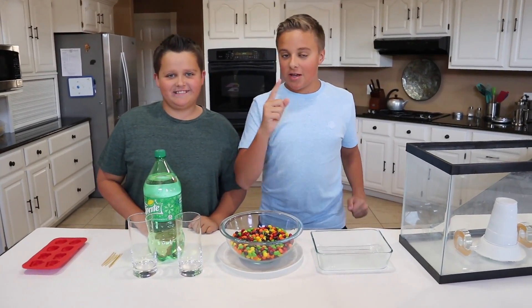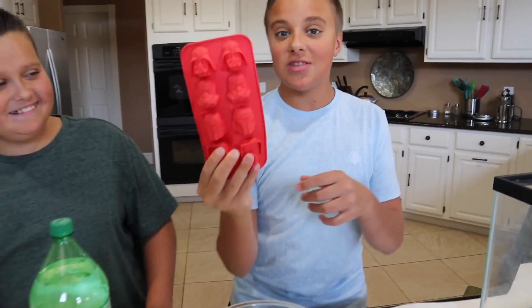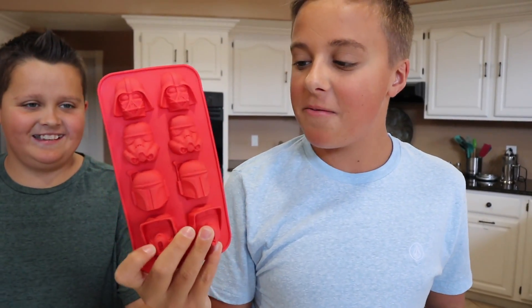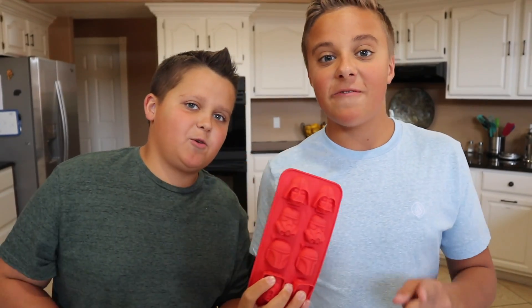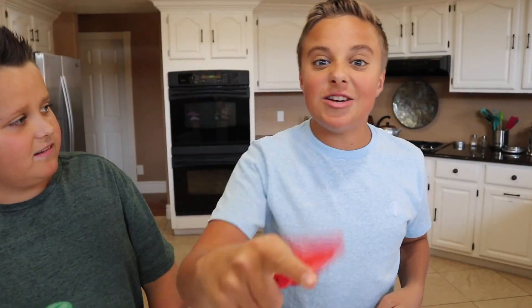The first experiment is we are going to see if we can make suckers out of Skittles. We are using Star Wars molds because I'm a Star Wars fan — and if you are a Trekkie, you better deal with it.